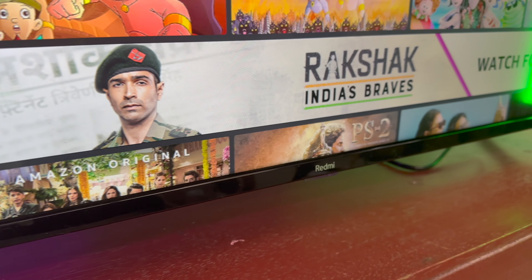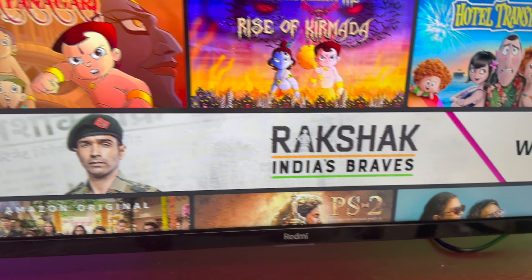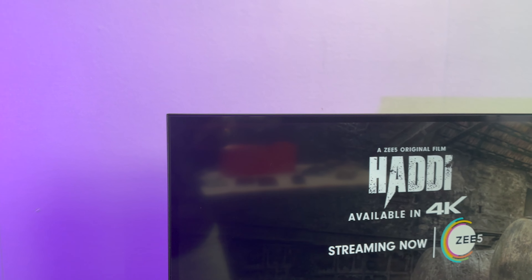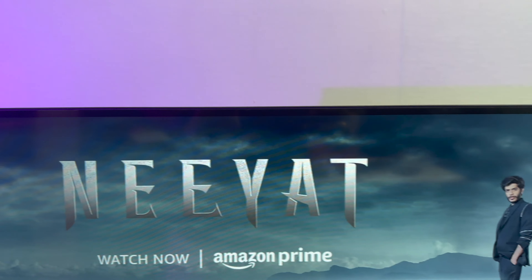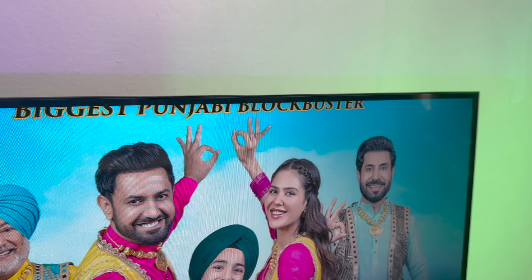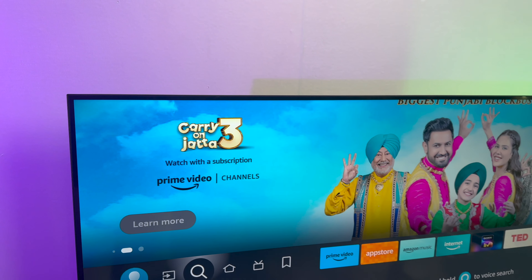The design language is really good even though it's a budget TV. The bezels have been kept minimal — the bottom bezel has the Redmi branding and towards the corner you have the Fire TV branding as well. The side bezels are also minimal, which is pretty good. The back panel of the TV is made of metal, making it sturdier even in the budget segment. The desk mount included in the box is made of plastic, but overall the build quality is definitely good on the Redmi Fire TV.